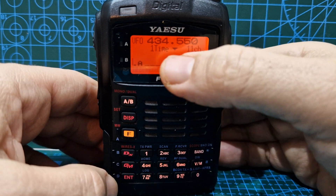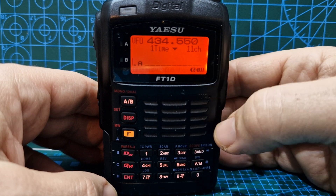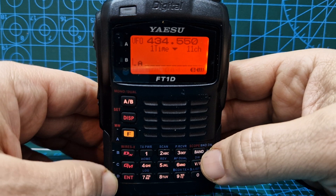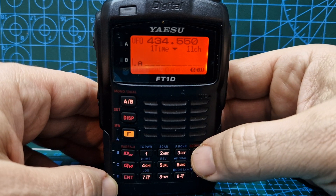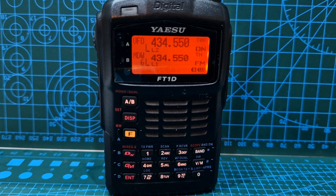Now it says 'one time,' so I get the feeling that when you're in digital mode it will just scan across once each time. You can still change the channels as before. Then if you back out with the band button you can see some activity, and backing out again returns you to dual receive.